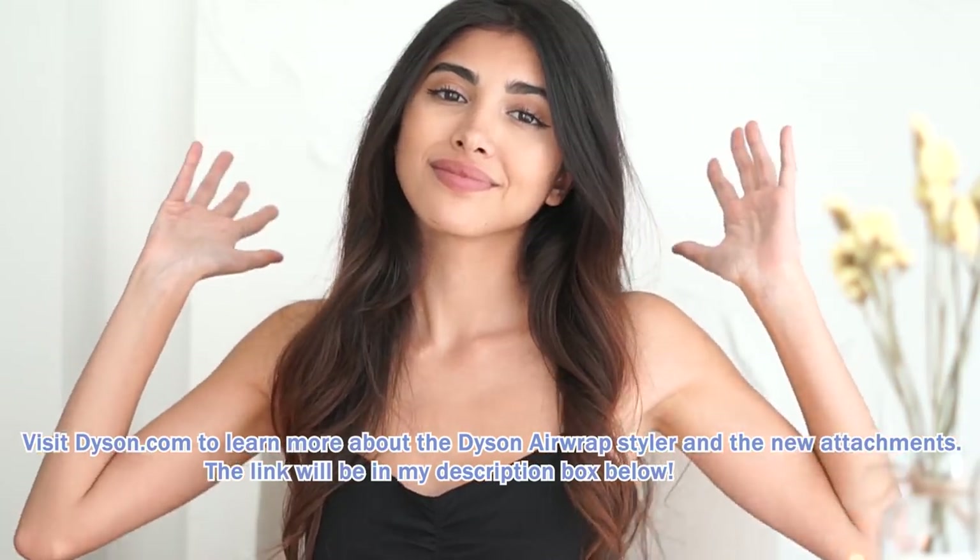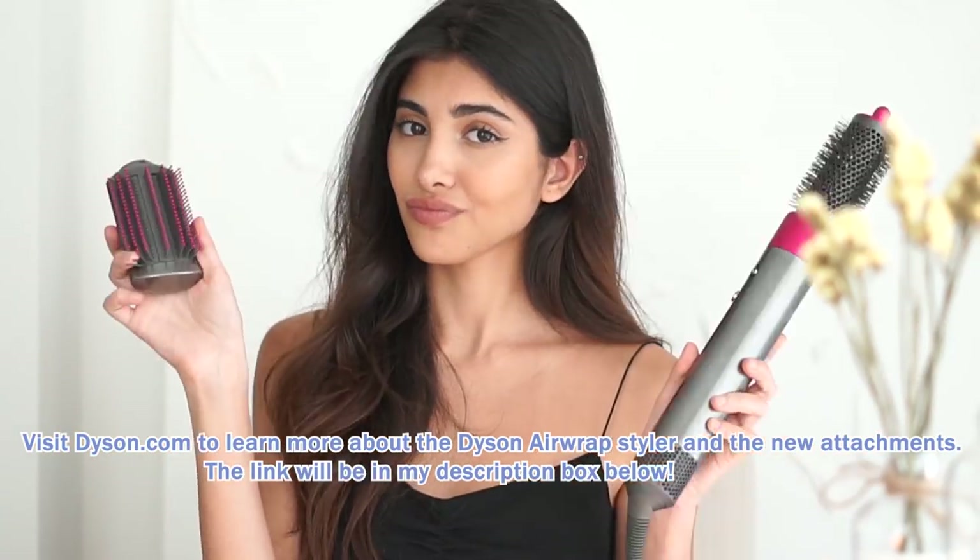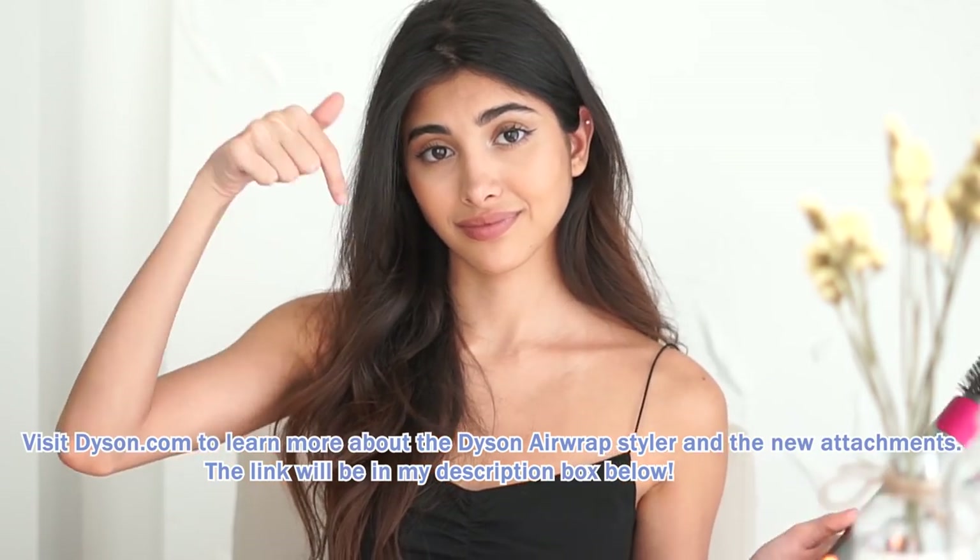For more information you can visit dyson.com to learn more about the Dyson Airwrap Styler and the new attachments. That's it for today, guys — don't forget to subscribe and thank you so much for watching!